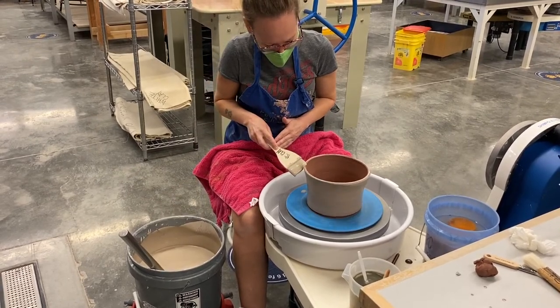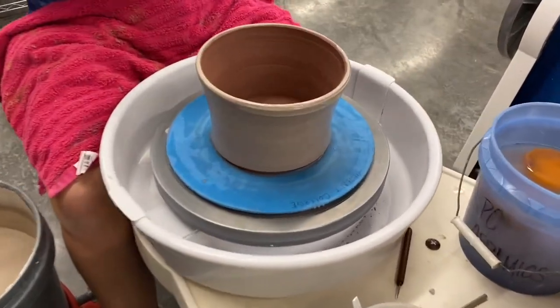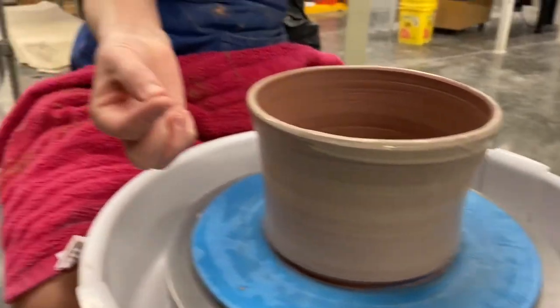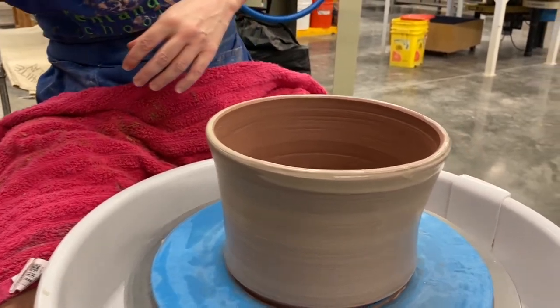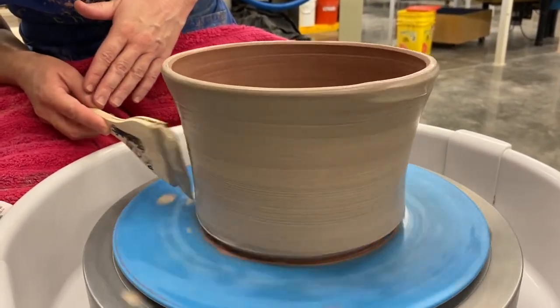I'm going to let this dry to the point where I can no longer see any sheen, and if I touch it with my hand, it won't transfer to my finger. Then I'm going to come back in and do some other stuff with some colored slips.